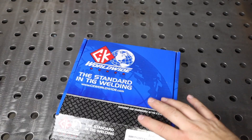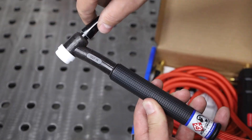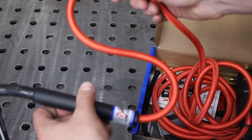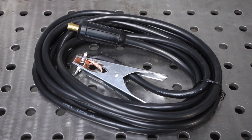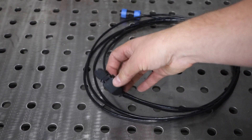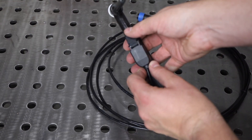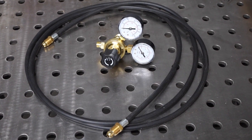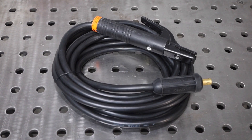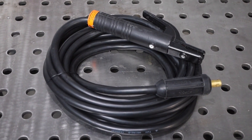There's the machine itself, a TIG torch which has a flexible head on it as well as a super flex cable. You have a work clamp with its lead, a foot pedal for variable amperage control while you're welding as well as a switch that can be attached to your TIG torch, a gas regulator as well as a hose, an adapter for 110 volts, and a lead and electrode holder for shielded metal arc welding.